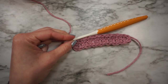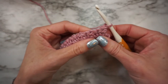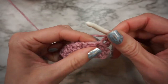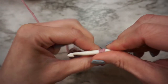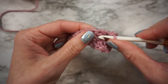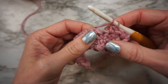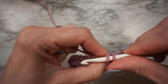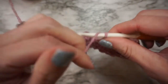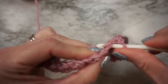Row two is basically the same as the first row — single crochet, double crochet, and repeat that all the way across. If you ever get lost where you are, you should always single crochet into a double crochet, and double crochet into a single crochet. A lot of people call this a lemon peel stitch, or it's also referred to as a moss stitch. But it's simply single crochet, double crochet all the way across.